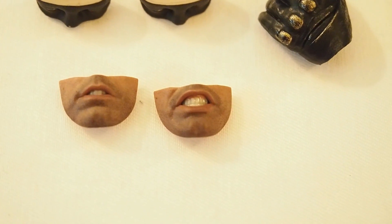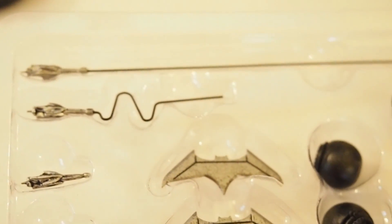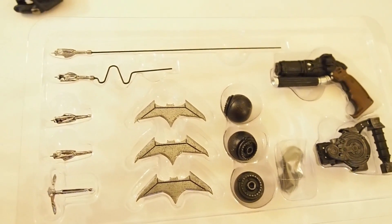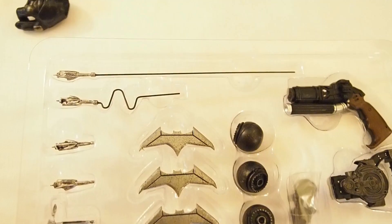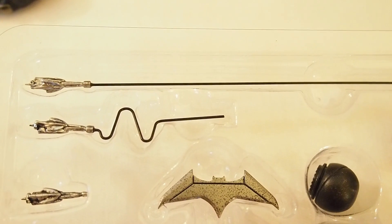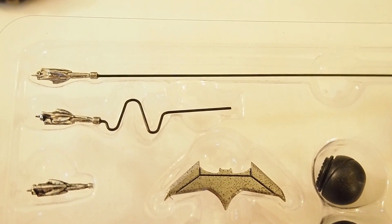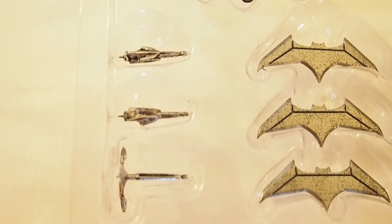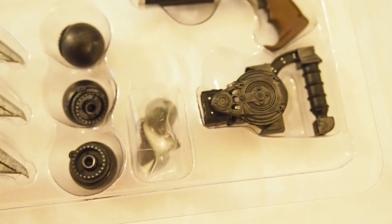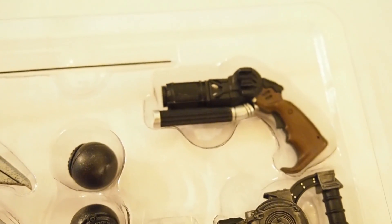Then we have three mouthpieces: one is closed, one is slightly open, and one is angry. Here's the tray with all the other accessories — we have the grapnel gun with the lines. One version has a straight line and is made out of metal; the other has a wiggly line for when it's being shot out. There are also three hooks, three batarangs, what I guess are bombs, the line gun, and pegs.